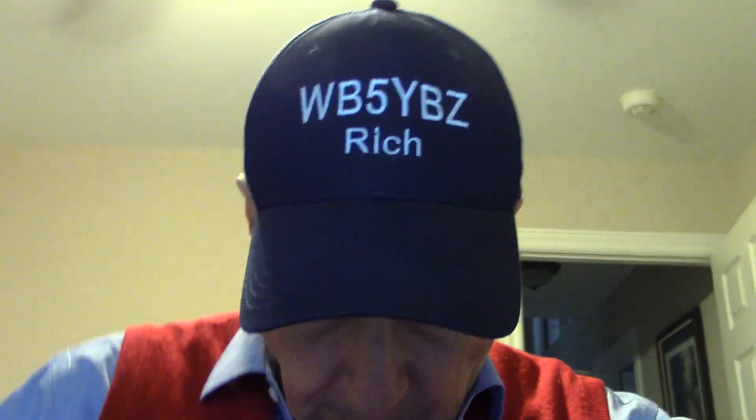Hi there, my name is Rich, WB5YBZ, and today we're going to go to Ham Radio Deluxe and just see how in the world it is as far as decoding CW or Morse code.